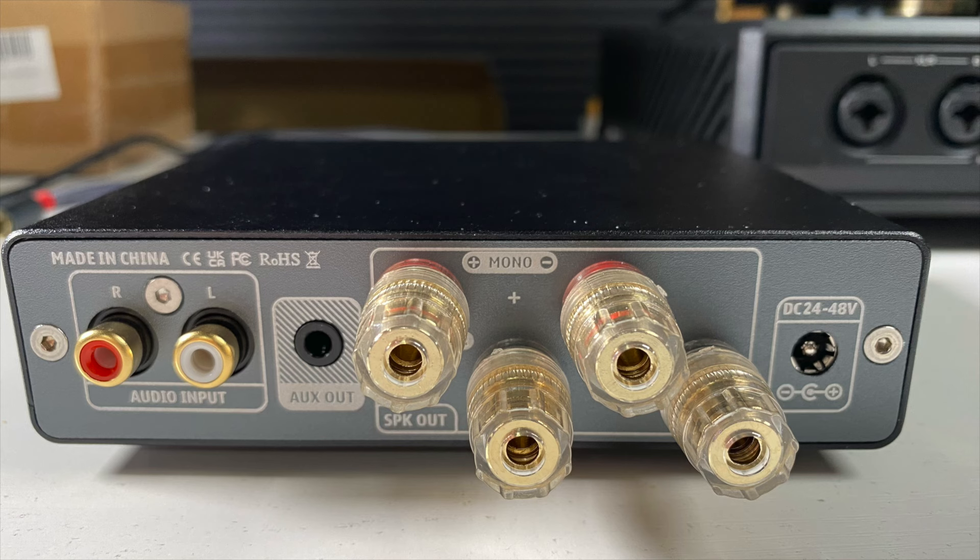On the sides, there are little cooling holes. I cranked it up to around 80 to 85 dB and this never really got very hot — it was slightly warm, but never boiling hot or anything like that. So I think power management and thermal management are pretty well handled.